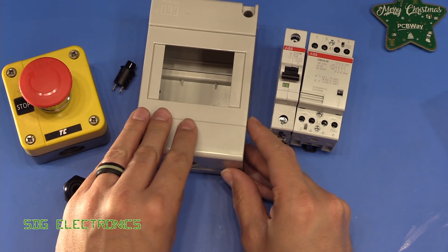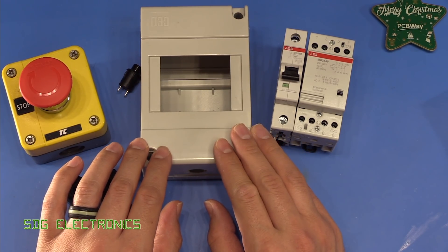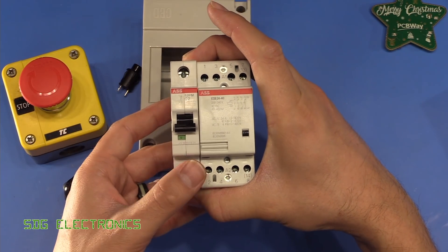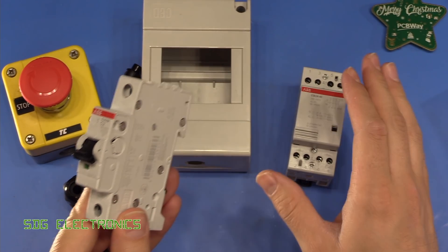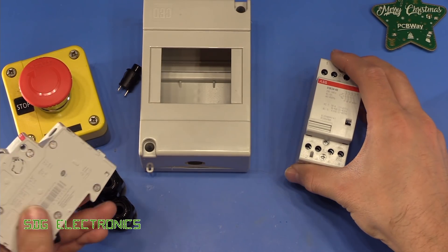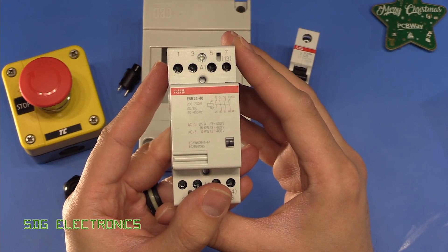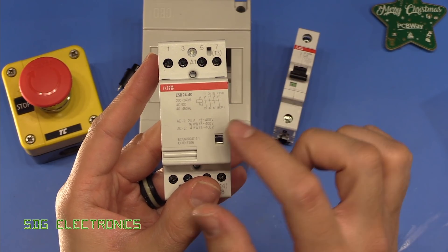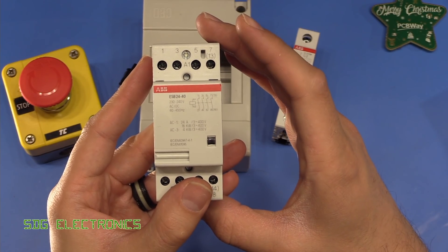Then we've got a din rail enclosure — it's quite a small one and I think we may struggle a little with space, but it's what we're working with today. We've got two items of din rail equipment to fit in this box. First, a two amp MCB that's just going to protect the control equipment — the emergency stop button and the contactor. And then we've got the contactor itself, which has a 230 volt coil and four sets of contacts each rated for 20 amps at 230 volts, so we've got plenty of switching capability.